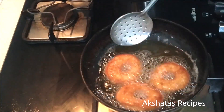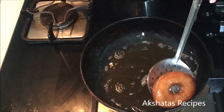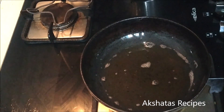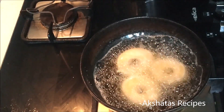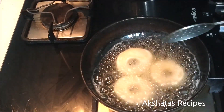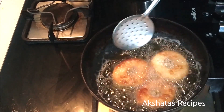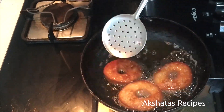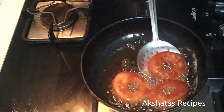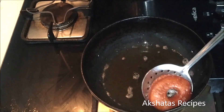To make the chocolate ganache, melt dark chocolate compound on a double boiler — just keep a vessel filled with water below and place a glass bowl on top, put your dark chocolate in it, and let it melt. I used about half a cup of dark chocolate compound and added about two tablespoons of fresh cream — or you can use the cream that forms on top of milk — just to give it a little bit of a glaze.